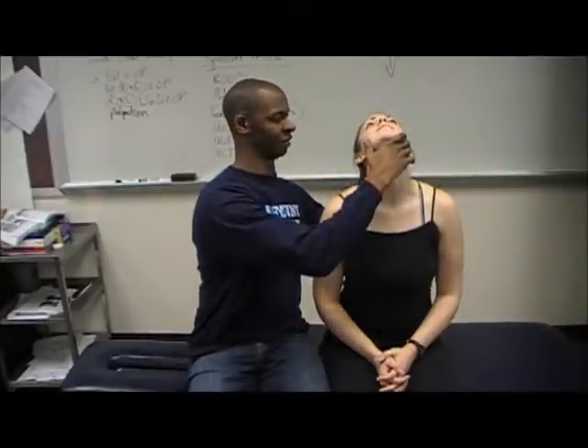Now I'm going to perform a cervical clearing. Movements should be done bilaterally where appropriate, but for the sake of time I'm only going to do them unilaterally. First movement to be cleared is extension. Have the patient look toward the ceiling and apply overpressure. Patient look towards you, block the shoulder, apply overpressure.